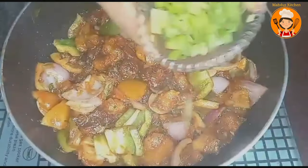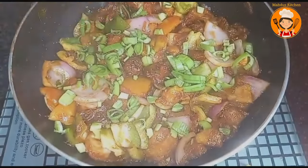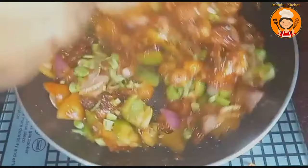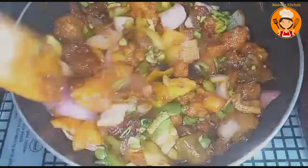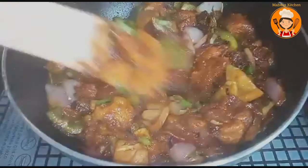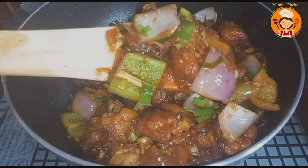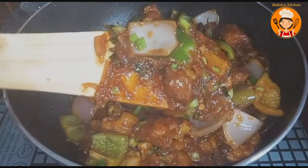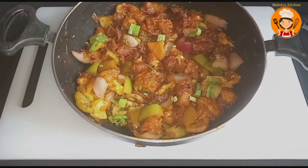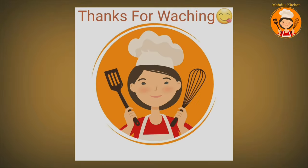Now we add the green portions. Mix the gobi manchurian. The gobi manchurian is ready. You can try it — please like, subscribe, and share. Thanks for watching!